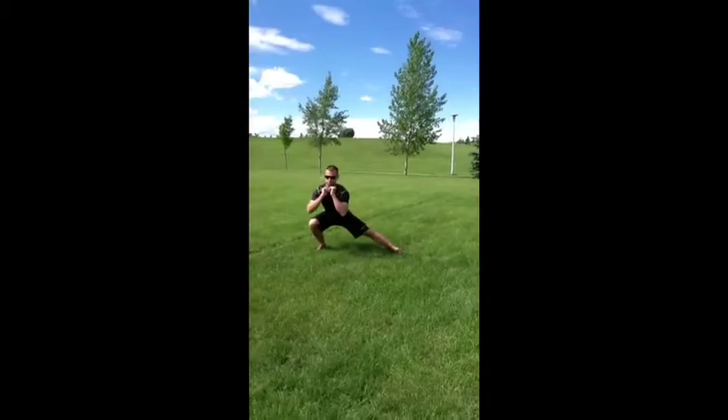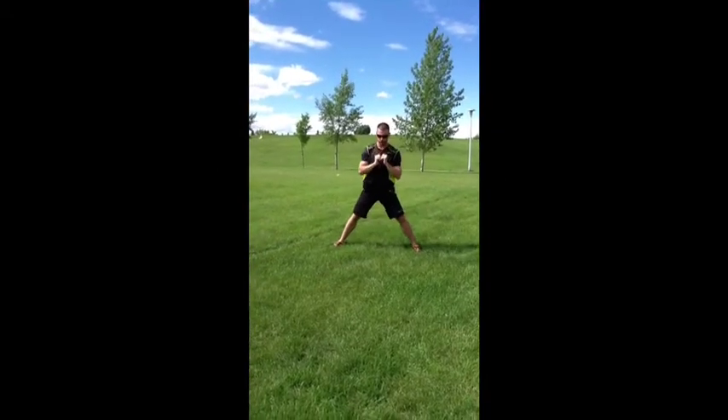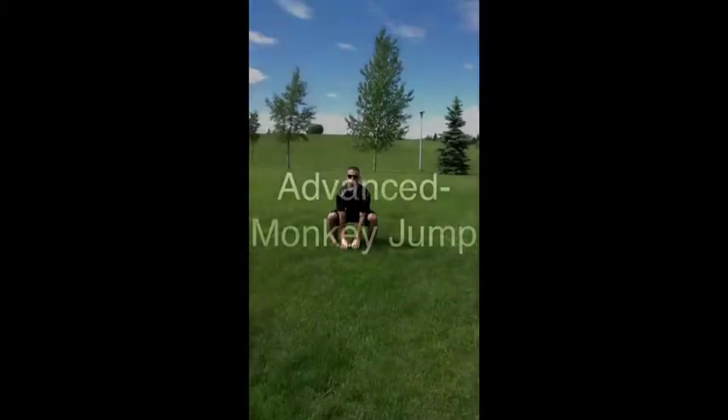Exercise Number 3, Beginner: Side Lunge. Advanced: Monkey Jump.